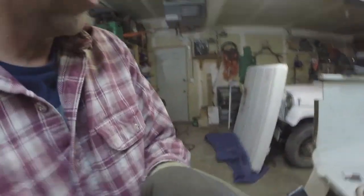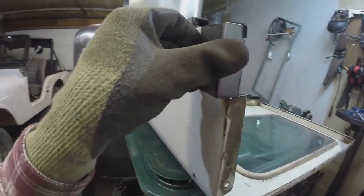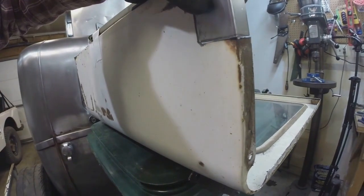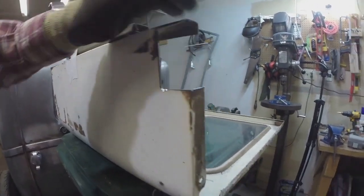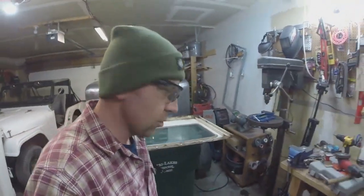All right guys, that's pretty much how my patch is made. You can see what I cut out, and you can see what fits in here. I need to go clamp it in, but it'll fit in there — you'll just have to take my word for it. Now it's time to stitch it up. Let's do it.